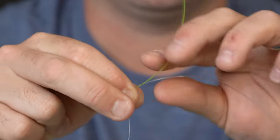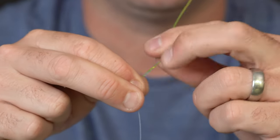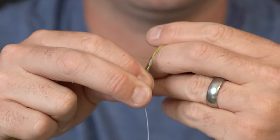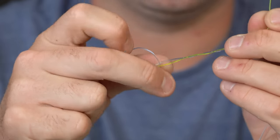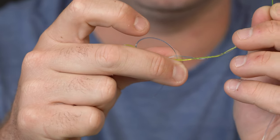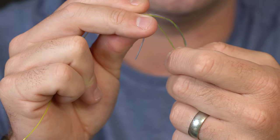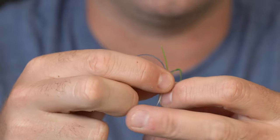Now with the yellow I'm going to do the same thing — wrap one, two, three times. You can see the blue is passing down through this loop that's now created, and I'm going to take the yellow and pass it the opposite way, going up through that loop.